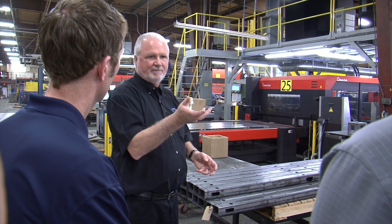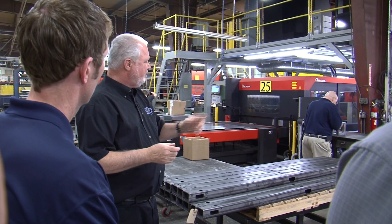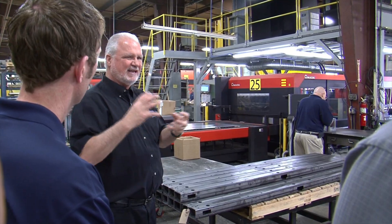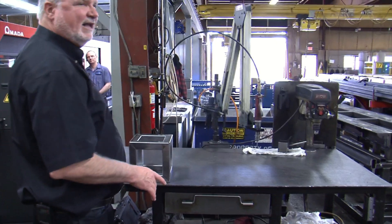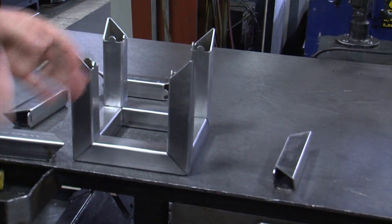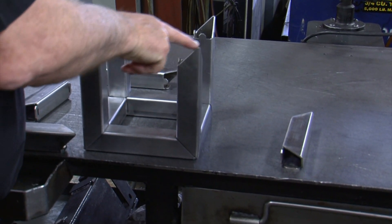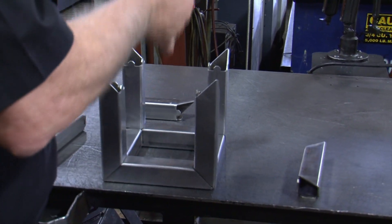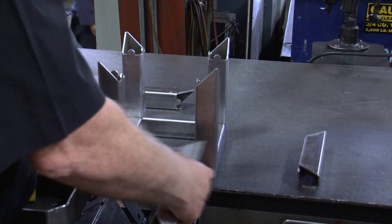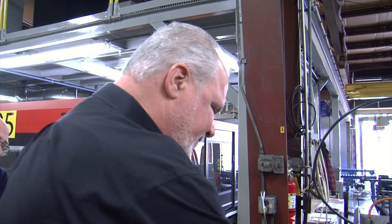As a welder, what if you turn the part over and the bolt holes are here instead of here? That's a mess up. You can't do it with something like this because it interlocks one way. You can only do this with this kind of laser. Because I'm rotating the tube and I can cut under rotation, I can make male-females that interlock in. Now when I weld that, I don't even need to jig it, and the integrity of the part is sound enough.